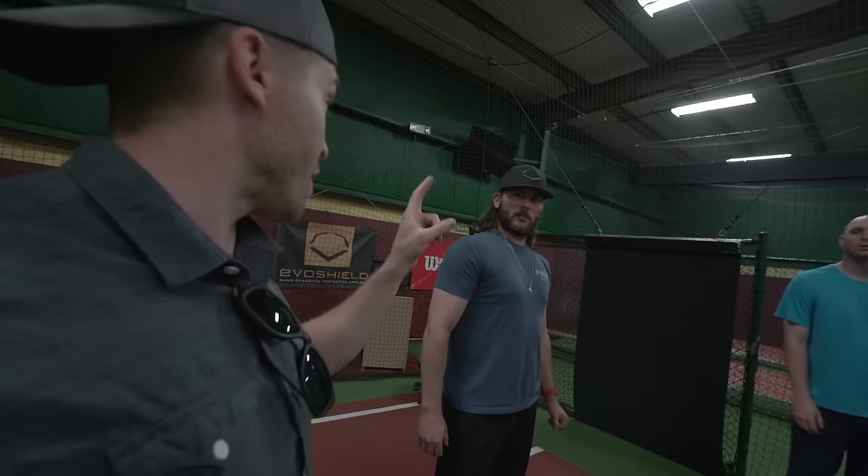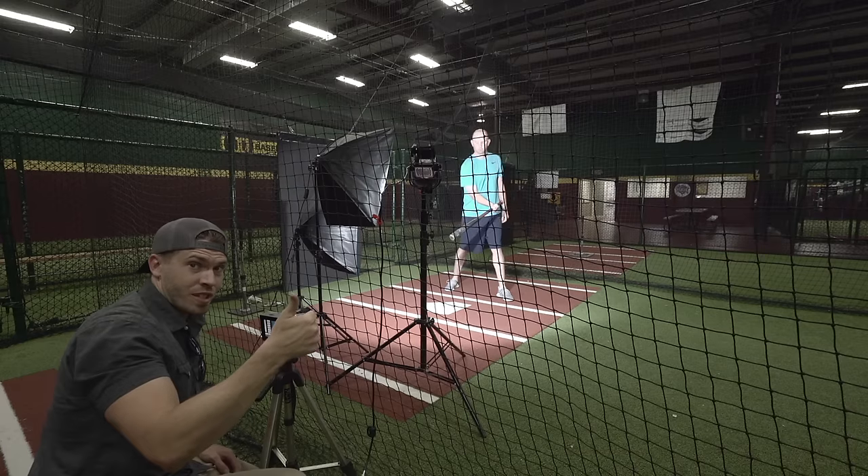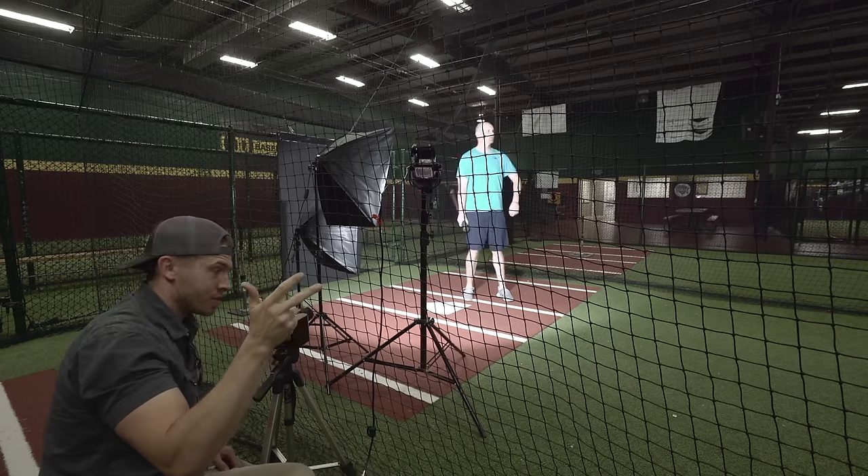I'm pretty sure we'll get a little bit more compression if we were with a thrown pitch, right? We're going to have that inertia. All right, I've got to capture this on camera, not break a light, not break two cameras. We're going to do it.